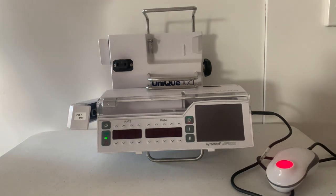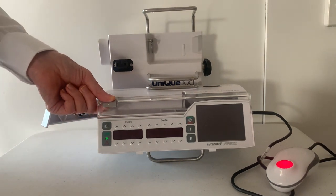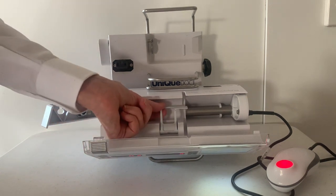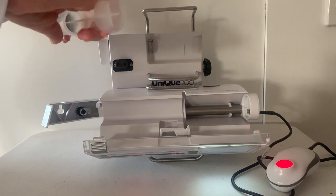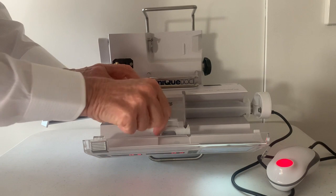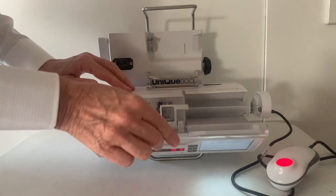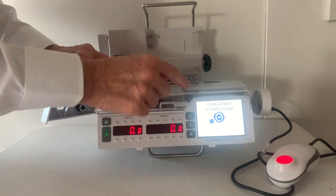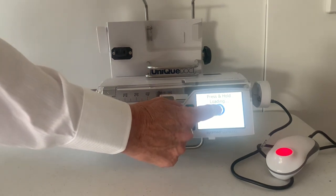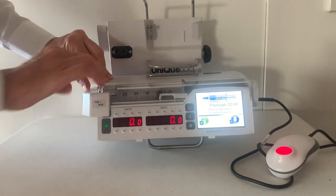Now I'm going to load the syringe. Open the arm. Use your grip to pull the door forward — the pump automatically turns on. Open the clip. Place the syringe so that the flange is flat and sitting in the groove. Close the clip over the flange and close the door. Follow the prompts on the screen: press and hold to load syringe until the syringe is engaged. Lock the arm.